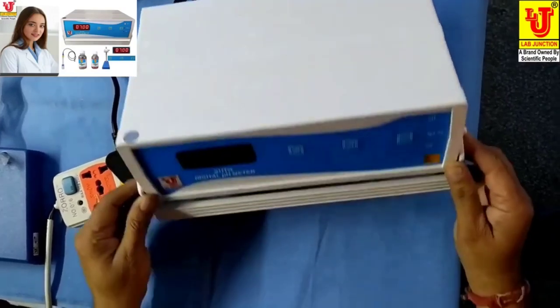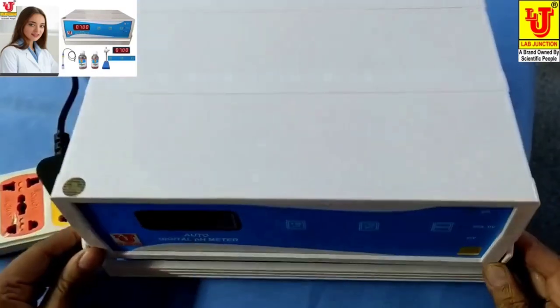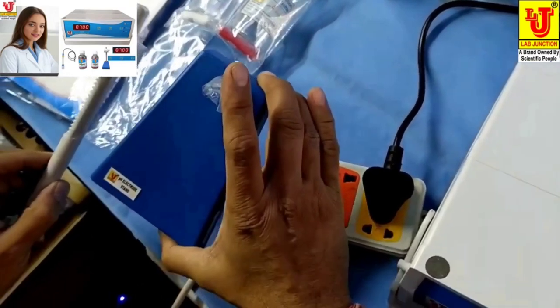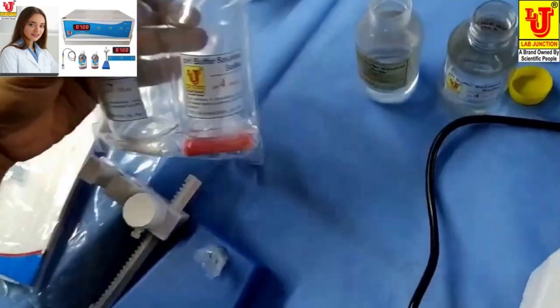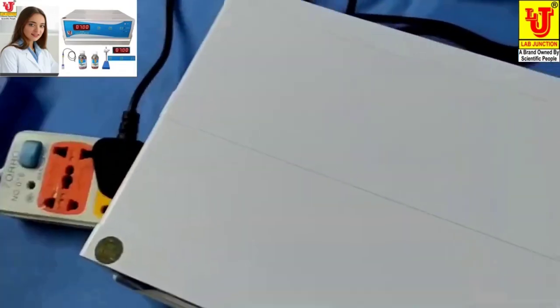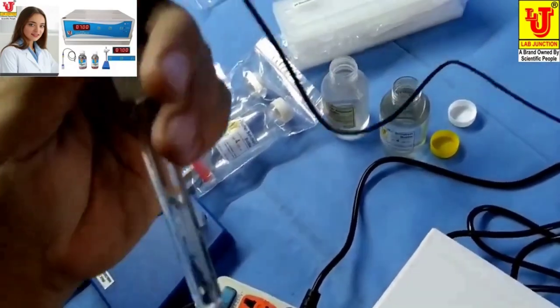Lab Junctions auto digital pH meter, model LJ111. These are the accessories: pH electrode stand, instruction manual, dust cover, warranty card, and pH 7 and pH 4 buffer bottles. This is the pH electrode.